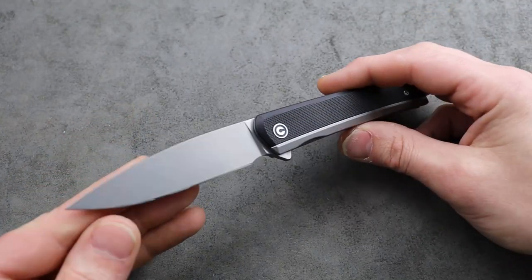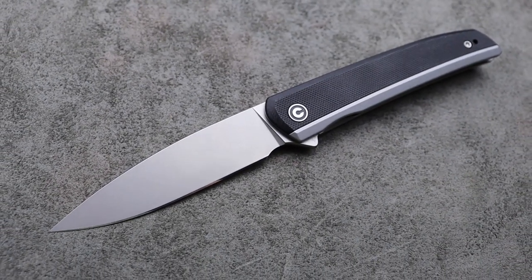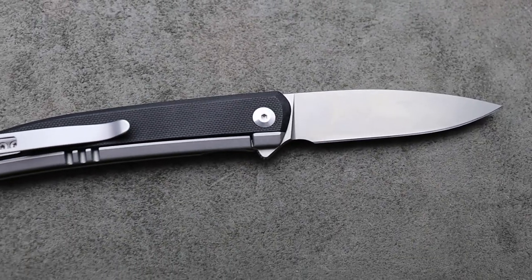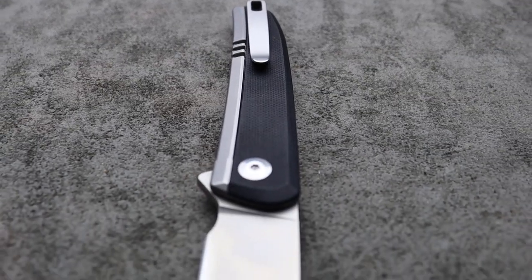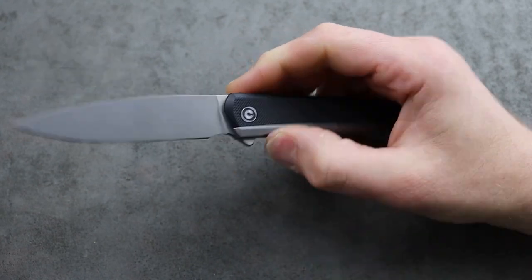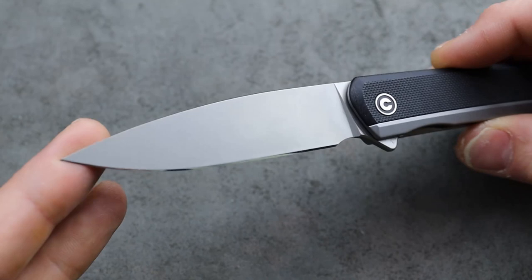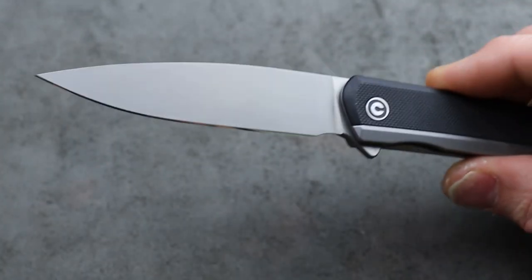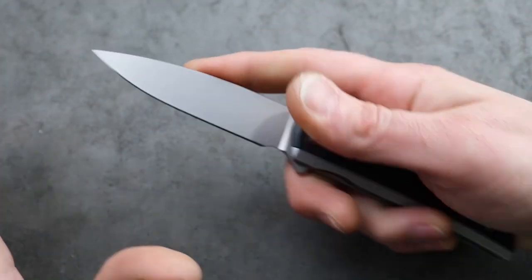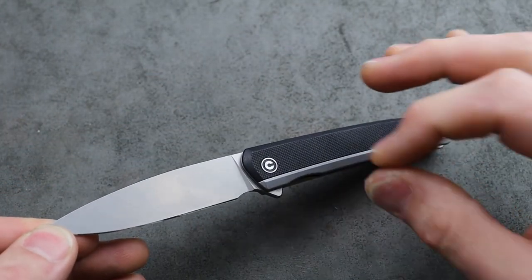In this case we have the new Civivi Savant. It does come in multiple different options. The wood one looks really cool because it's a blacked out blade, all blacked out with just a wood inlay instead of the G10. This one's the G10 one. 14C28N, deep carry clip, nice and slim, good access to the lock bar, very smooth flipper deployment. I've been using it, I've been testing it, I have sharpened it — it took a ridiculously sharp edge — but this drop point blade is such a useful blade shape.